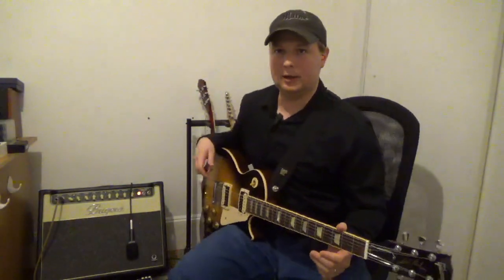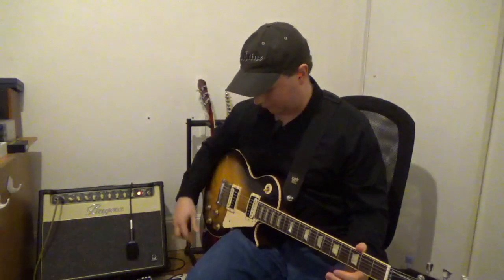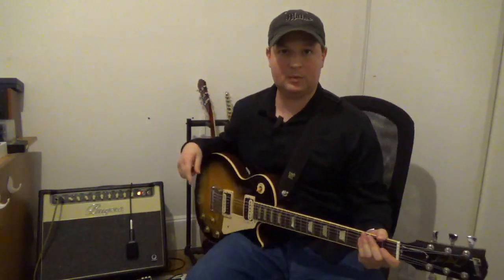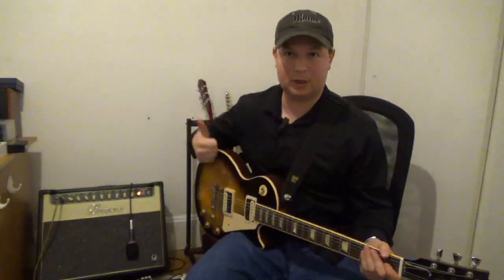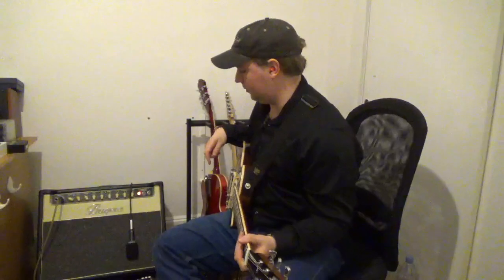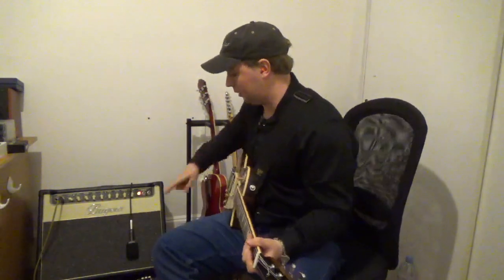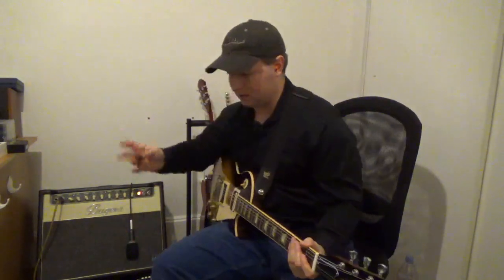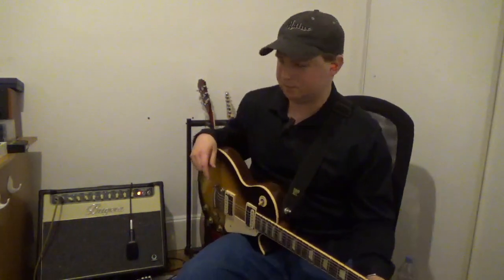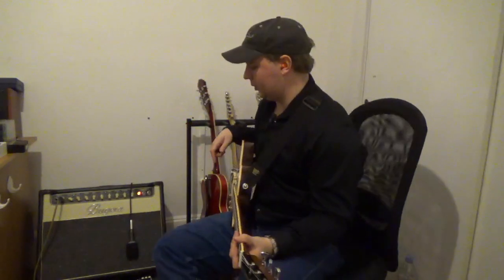Alright, so I've got my Les Paul. This is a 2011 Traditional Pro with a Burst Bucker 3 in the bridge and a 57 Classic in the neck. My mic for today — all my videos — is a Sennheiser E609. Right now I have it mic'd off the edge of the speaker. I tend to prefer it off the edge, not quite as aggressive. So that's what we're doing today.